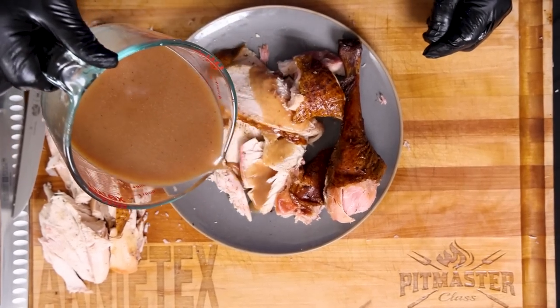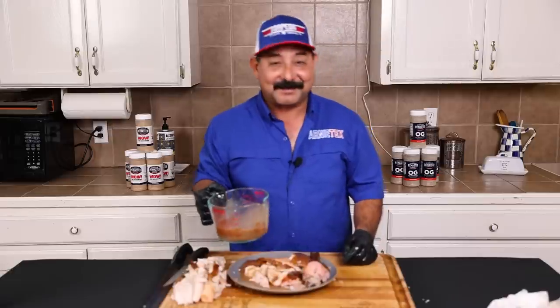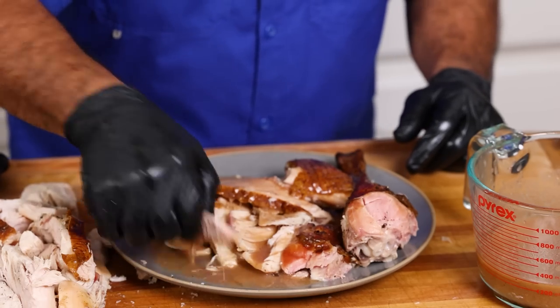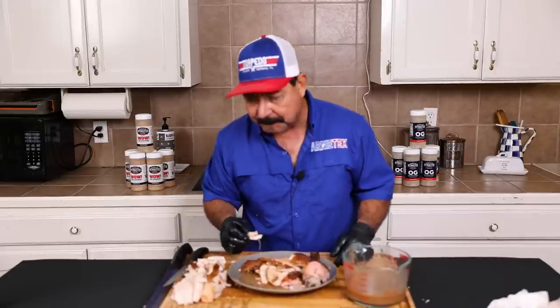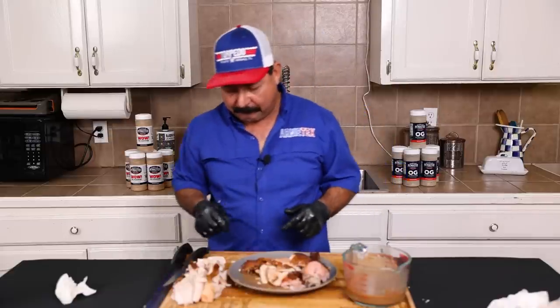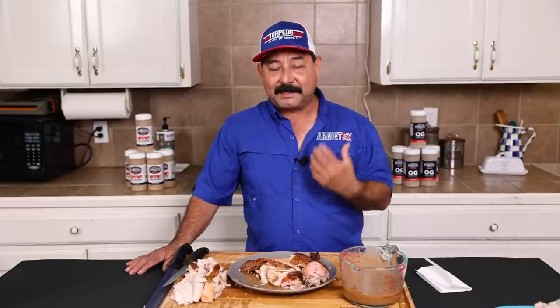I'm going to pour some of this gravy on here. I need some cranberries, some green beans with bacon, and some mashed potatoes. How is it with the gravy on there? Oh baby — you gotta have gravy with turkey. That's some good gravy right there, and that is some good turkey. You can taste the pecan smoke — it tastes really, really good. You can taste the injection flavor too; it really adds a lot of good flavor and moisture. You can't have Thanksgiving dinner without gravy and that gravy is amazing.